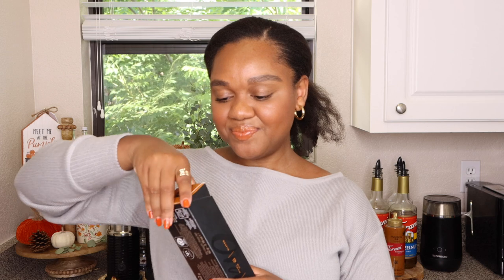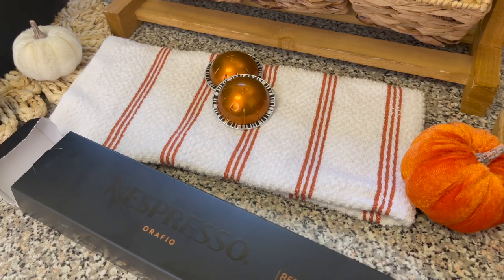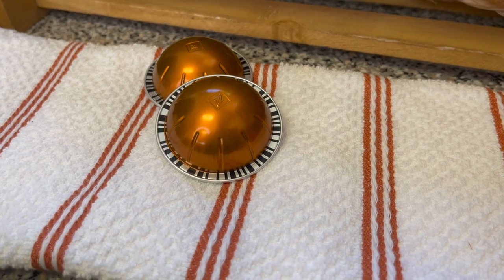Let's open this up and see what it looks like. Wow, that's really pretty — it's a little golden thing, kind of bronzy, beautiful color. I'll insert a clip for you guys so you can see what it looks like. It looks like a traditional Virtuo capsule, same size as a single espresso shot.